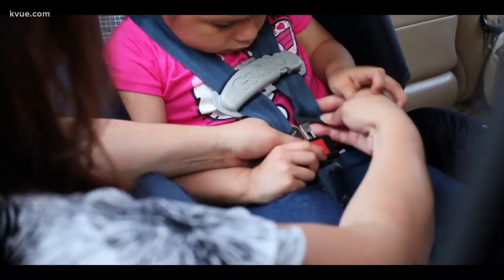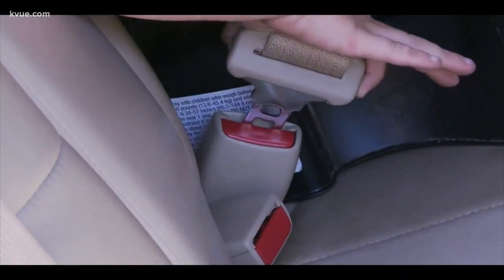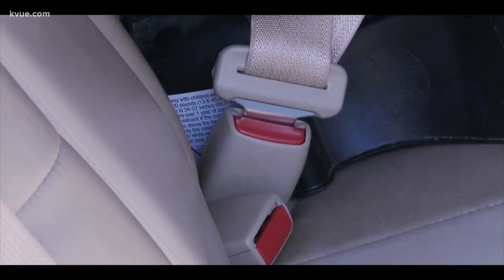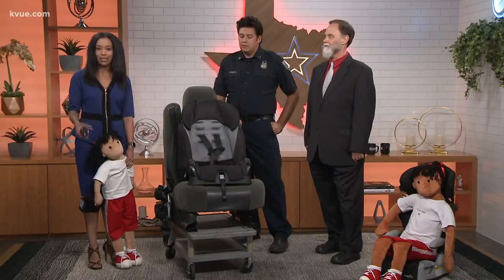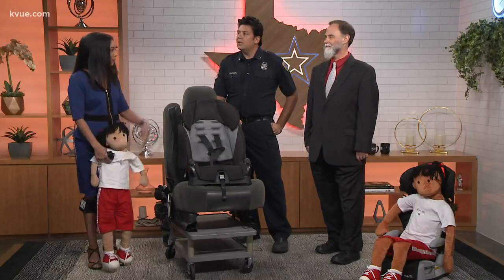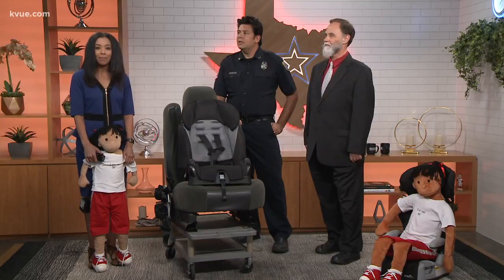Keeping your little one safe on the road when you get their car seats is very important, and you can get their car seat checked for free. Texas DOT employees are urging parents to get their child's car seats checked, and the department is currently offering free checkups. Joining us today to discuss more is Texas DOT public information officer Christopher Bishop, as well as Captain Randy Chabra with Austin Travis County EMS.